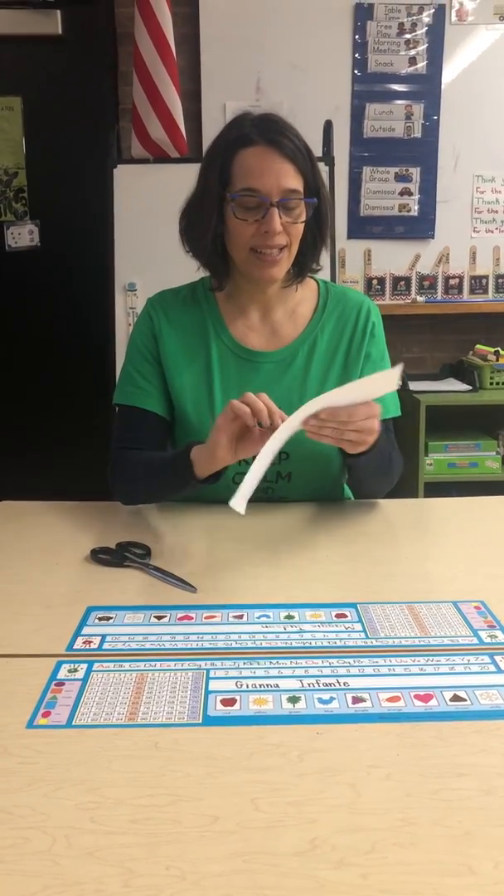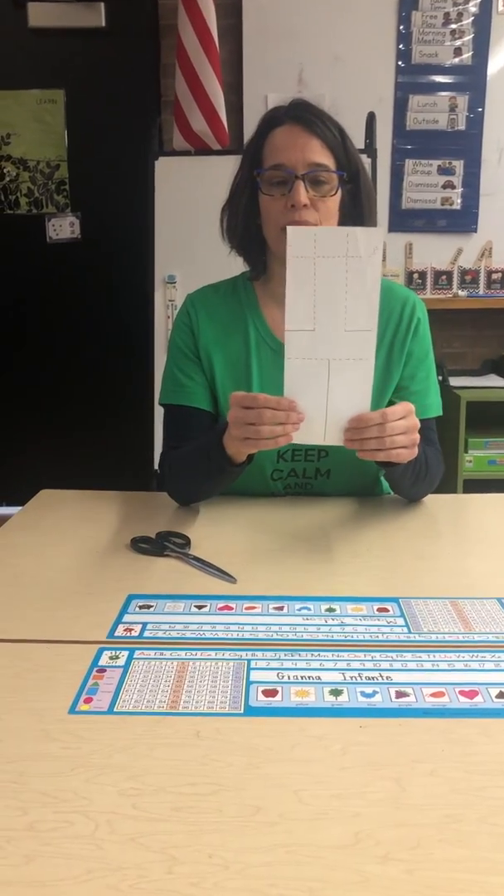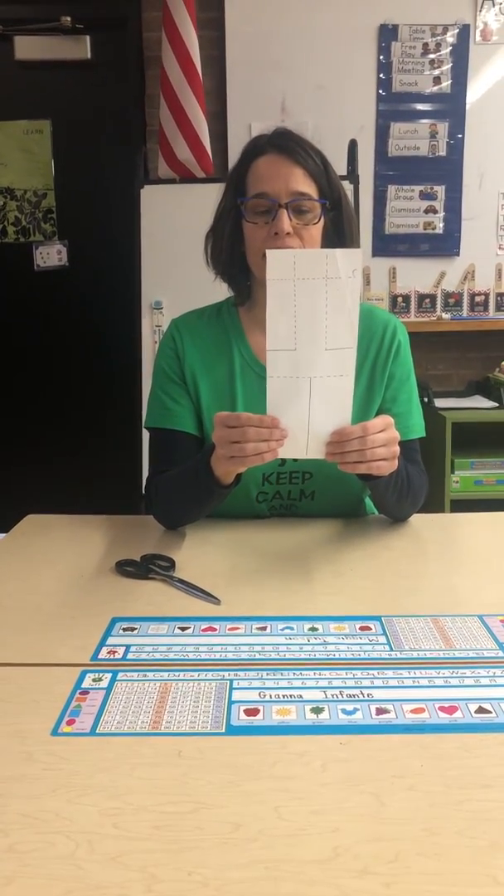Hi boys and girls! Find this Whirly Gig paper in your supply bag and I'm gonna show you how to make it again.